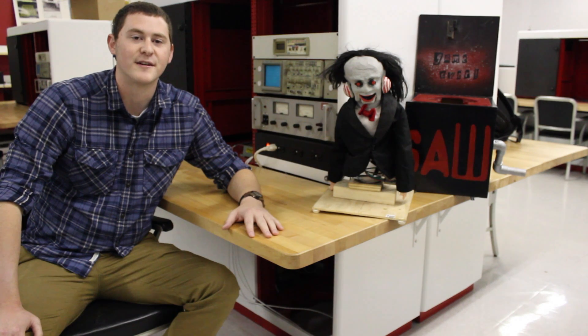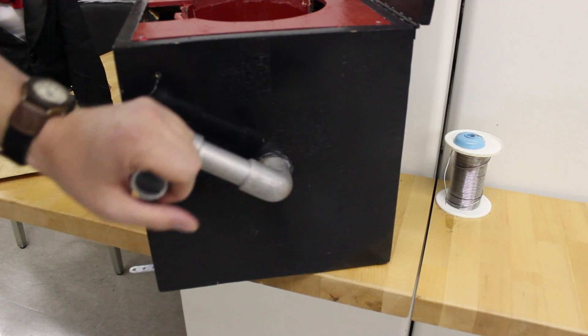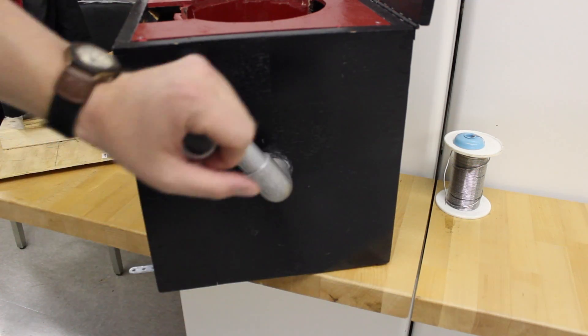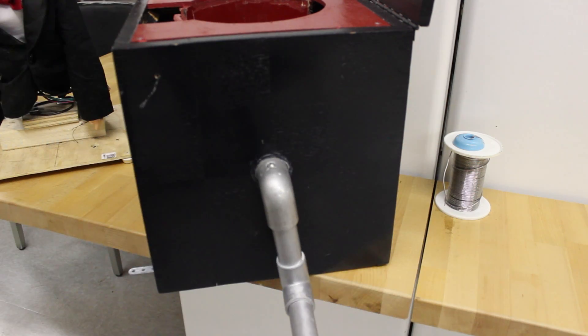I'm Don Schmitz, and I'm going to talk about the mechanical aspects of our project. Our crank assembly is from an emergency flashlight. The crank sends inputs to the Arduino ranging anywhere from 0 to 5 volts, depending on how you turn the crank.